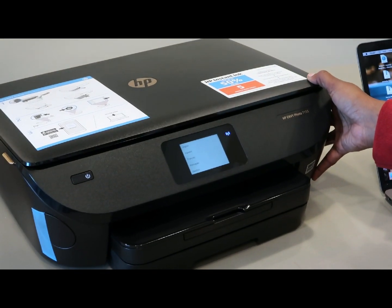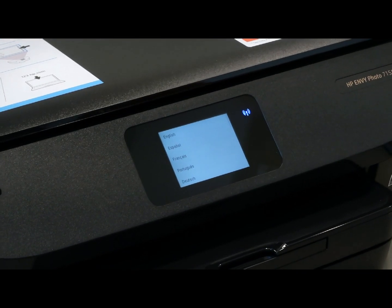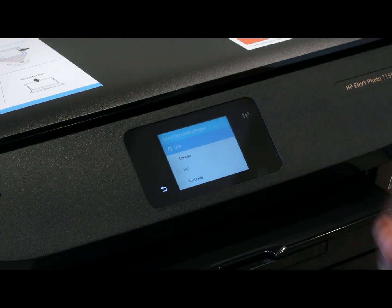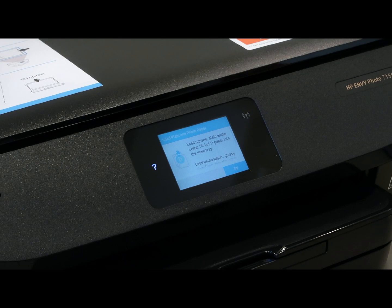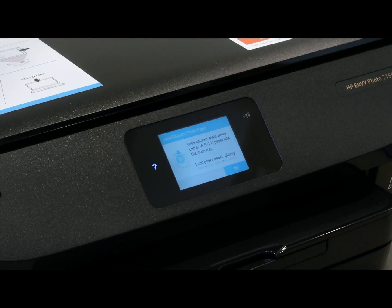I moved my camera so you guys can see the setup screen. It's asking: select English as your language, confirm we're in the United States. Then: Instant Ink — thank you for installing HP ink cartridges. HP Instant Ink ready cartridges — press OK to continue. Then: please load plain white paper into the main tray.